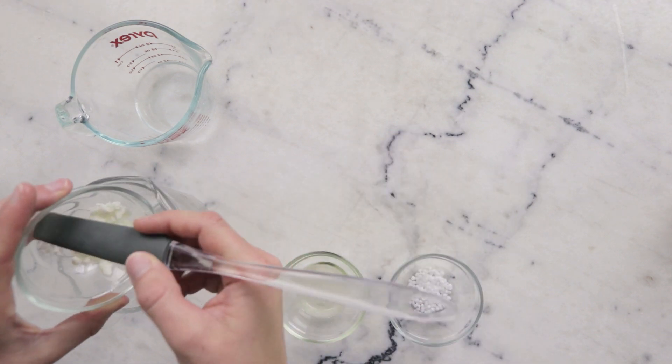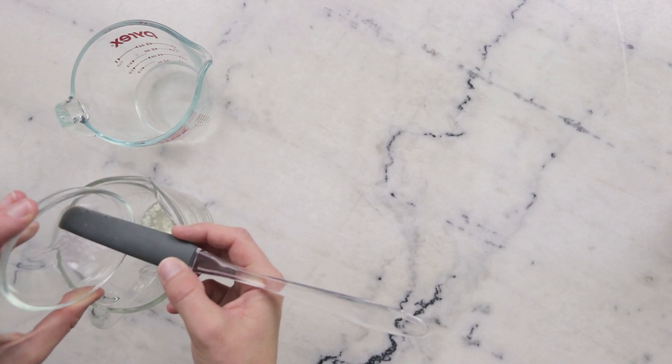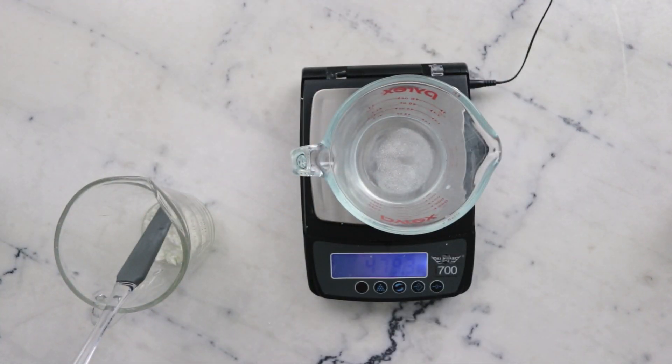For our oil phase we'll need 6 grams Polawax complete emulsifying wax, 7 grams kupuatsu butter, 9 grams camellia seed oil, and 3 grams cetyl alcohol. Before we continue, we are going to weigh our water phase and note that weight so we can make up for any water lost to evaporation during the heating process.